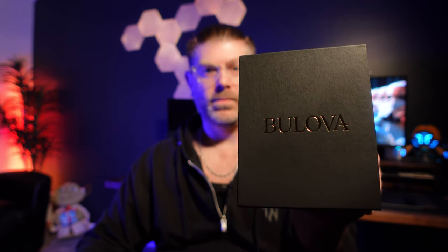Hey there YouTube, I got an unboxing video for you today. It's another crappy day in Michigan with snow and cold weather, but what isn't crappy is this unboxing I'm about to do. I got a brand new Bulova crystal watch — it's going to feature Swarovski crystals.